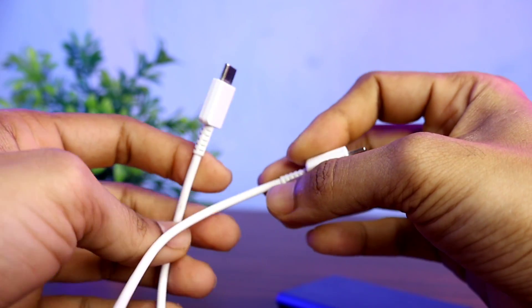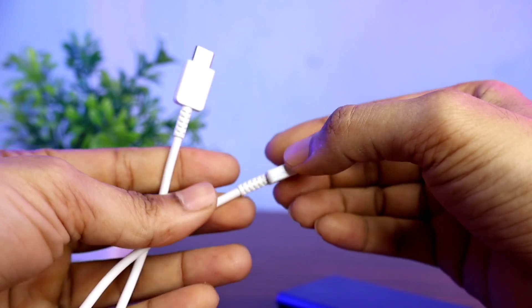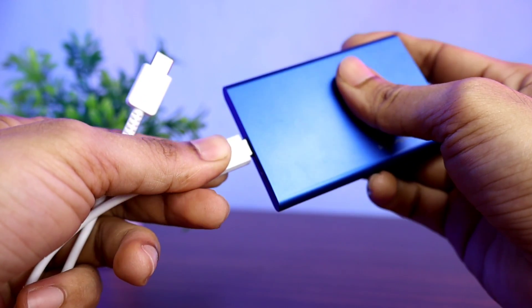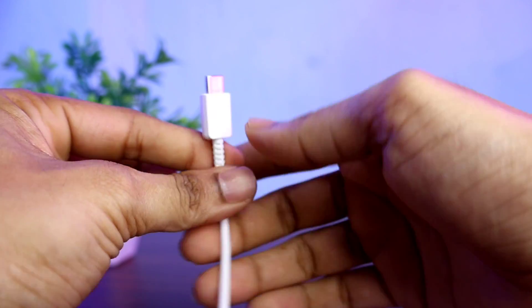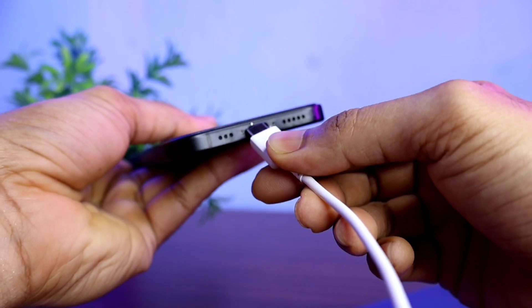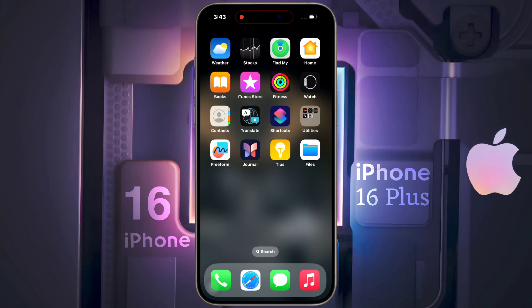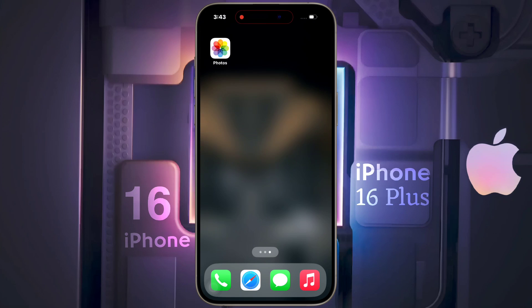A Type-C to Type-C cable is required to connect the SSD to the iPhone — you can also use your charging cable. Connect one end of the cable to the SSD and plug the other end into the charging port of the iPhone. There is no need to turn on any OTG settings; it will automatically recognize the drive.